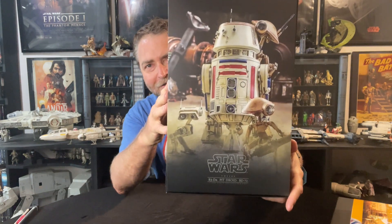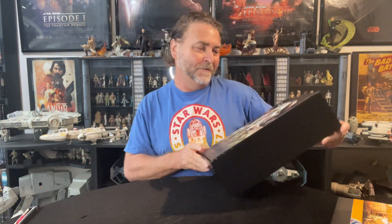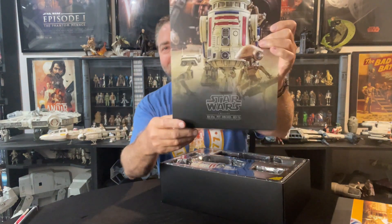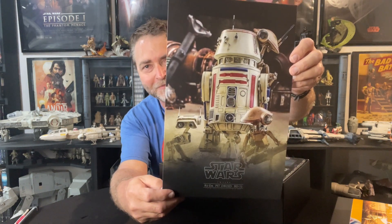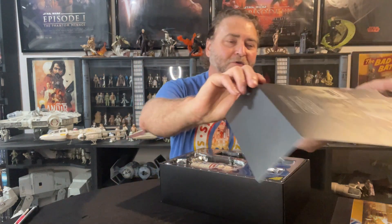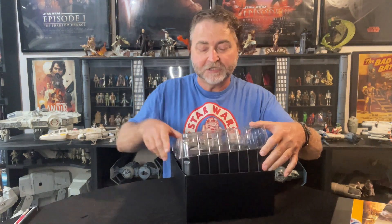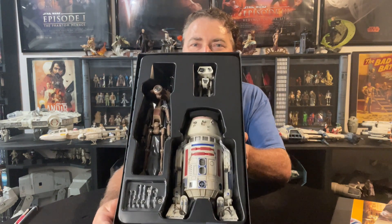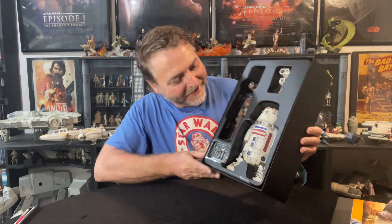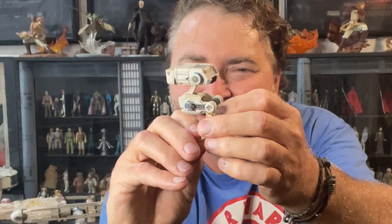The boxes are definitely worth putting on display along with the actual toy because these are a piece of art. The inside cover slip is again a beautiful photograph of these three droids, which is really sweet. These look like pieces of art that you could put on a wall, put in a picture frame, because they really are such cleverly done pieces. We have got three droids — it's on the R5-D4 that's got a lot of little extra pieces.